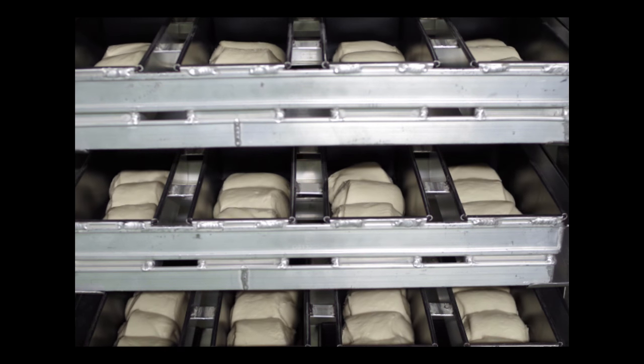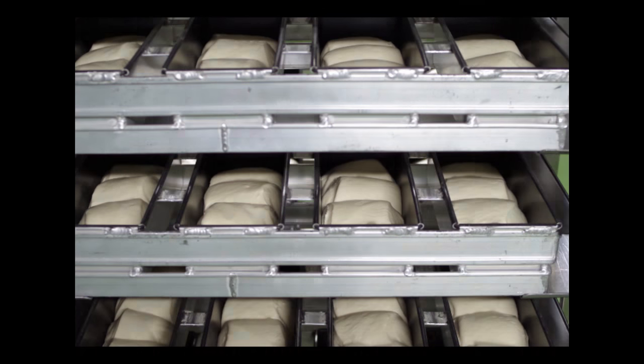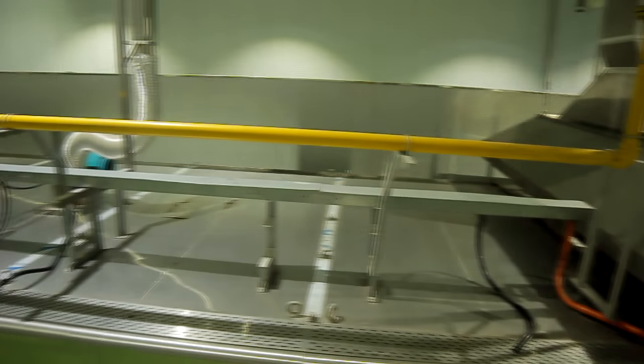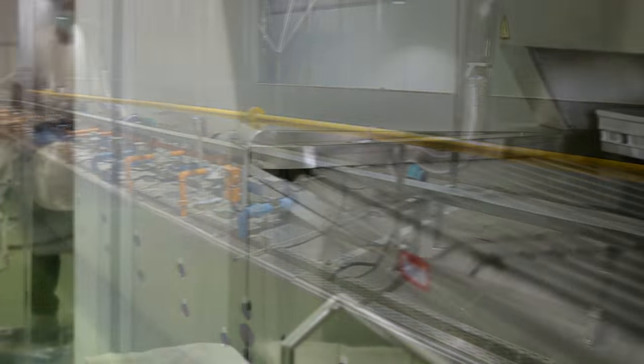When the dough is ready to be baked, the pans are covered and prepared for the oven. The bread pans are then loaded onto a tunnel oven. It takes 27 minutes to get from one end to the other.